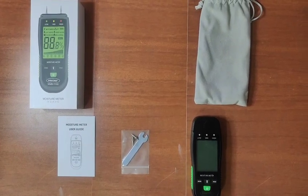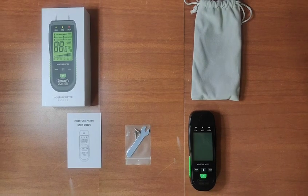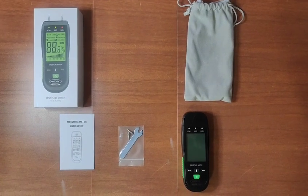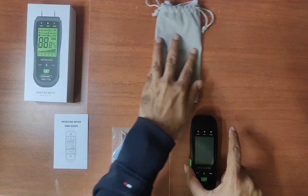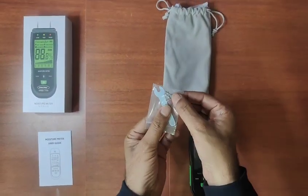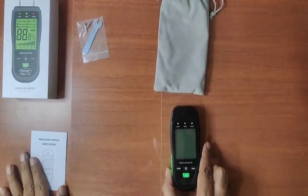The Precise Make Wood Moisture Meter WMM7006 is a multi-functional moisture meter. The box contents include a covering casing for the moisture meter, a user manual, a spare key, and spare pins.